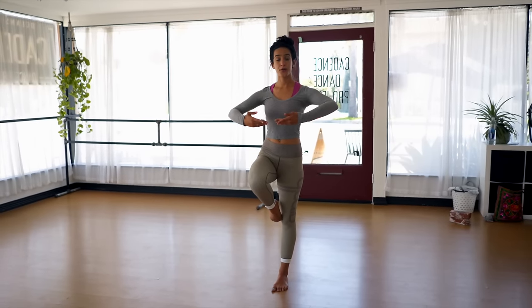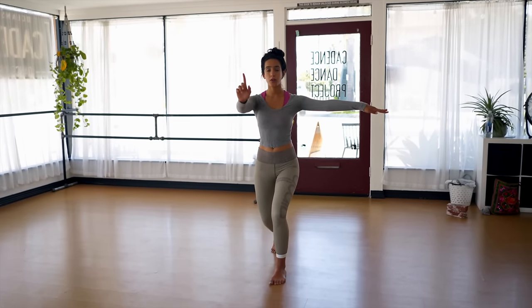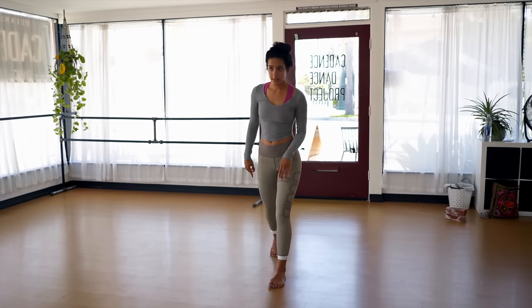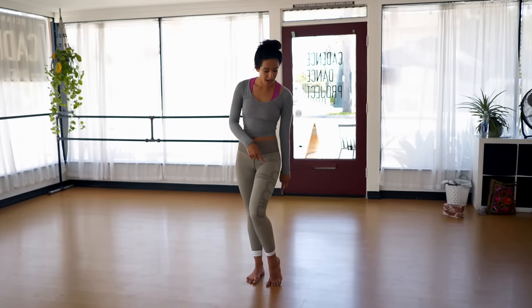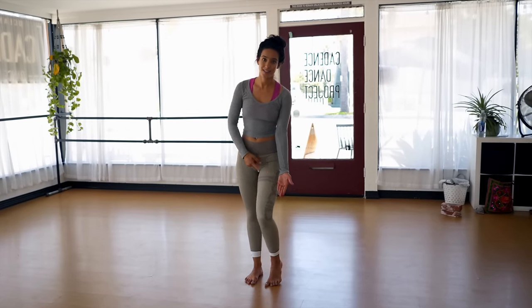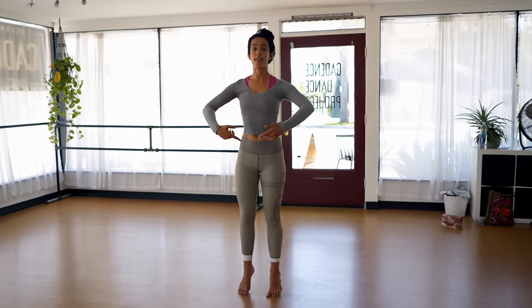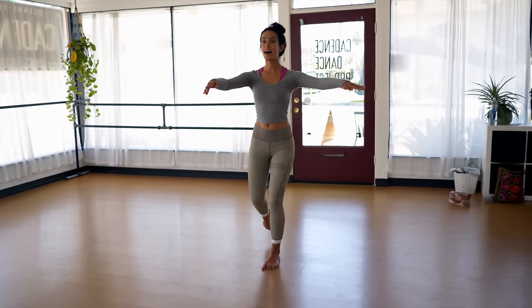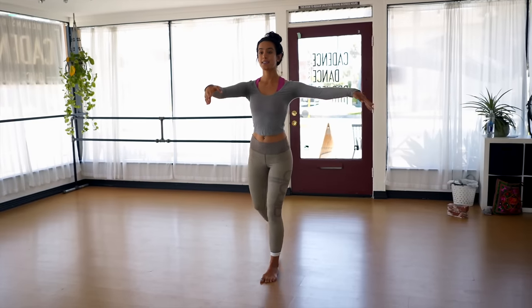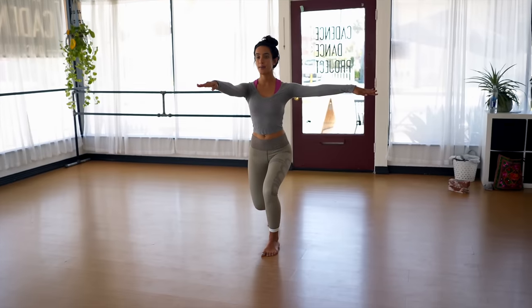Your second progression will be to go up to your passé but on a relevé, which means you're gonna go up to your arches. So we go plié, passé, and then come down. First progression is here - flat foot. Back to your crepe. Relevé, back to your crepe.